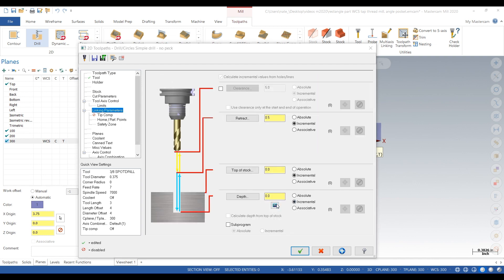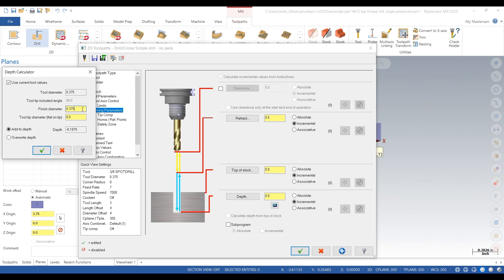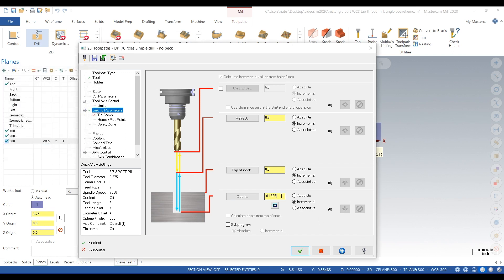For depth, we use a depth calculator. We want to finish at a diameter of 265 thou because it's a quarter-20 — meaning the outer diameter, or major diameter, of that tap is 250 thou, so 265 thou would be good.